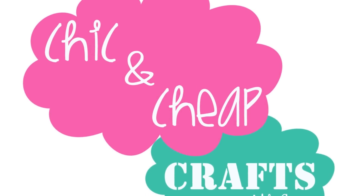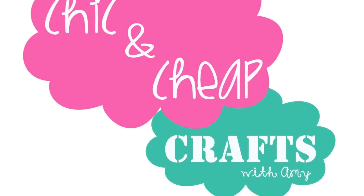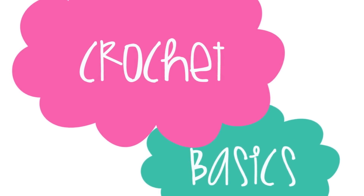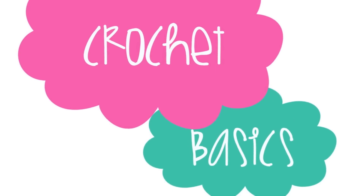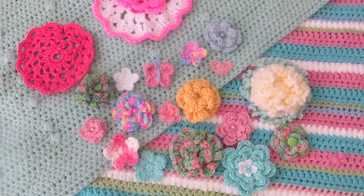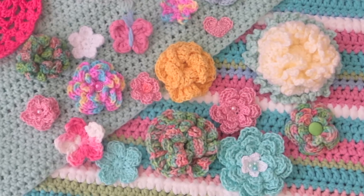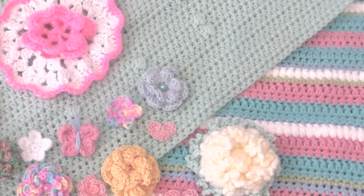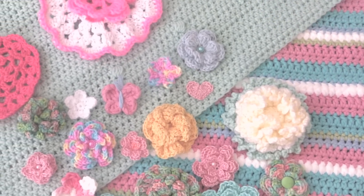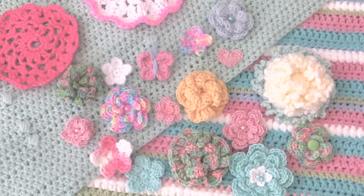Hi everyone! Over the next several weeks we will be alternating our regular Monday chic and cheap videos with a new series focused on crochet basics. This series will be progressive in nature, so hopefully as you go through the videos your knowledge and skills will improve and soon you will be a crochet genius. I love crochet because it is amazing that you can take a simple hook, some yarn, and your own hands and create something beautiful.